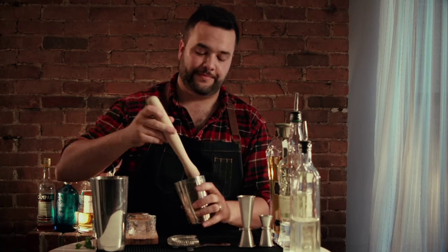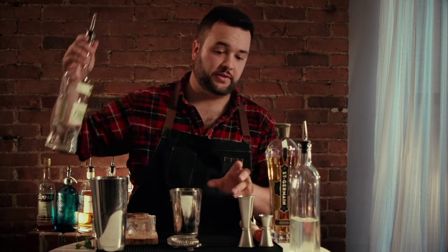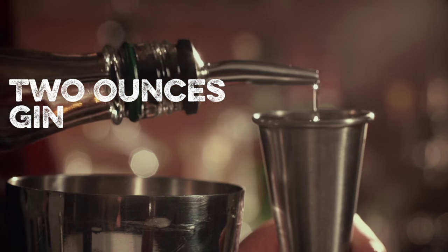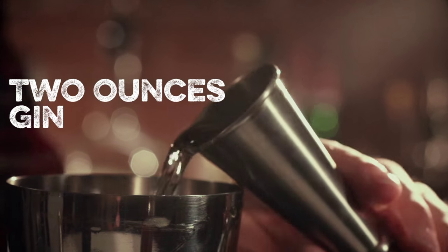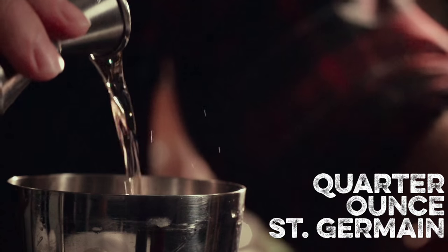And you're gonna muddle just a little bit. You just wanna express some oils. Then it's gonna be two ounces of a dry gin — my personal favorite is Ford's gin. And then a quarter ounce of elderflower liqueur, in this case St. Germain.